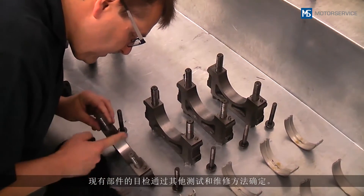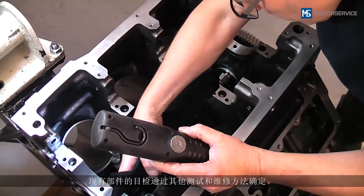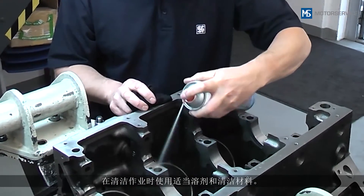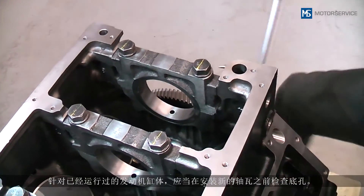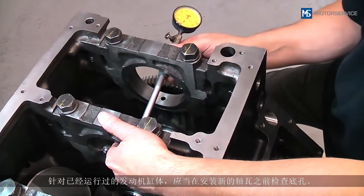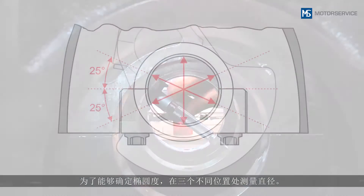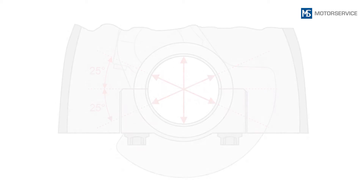The visual inspection of the existing parts determines the further examination and reconditioning procedures. Suitable solvents and cleaning materials are to be used for cleaning tasks. With a used engine block, the bores must be checked before installation of the new bearing shells in order to identify oval distortions. The diameter is to be measured at three different points.